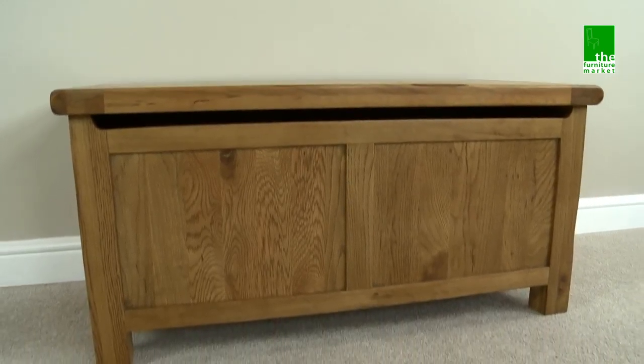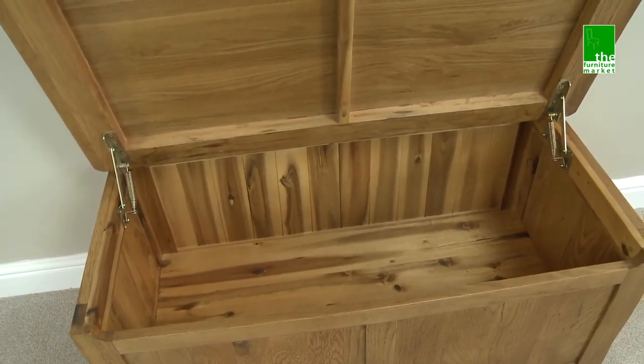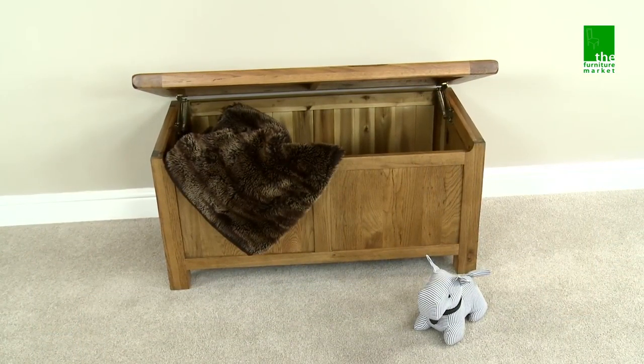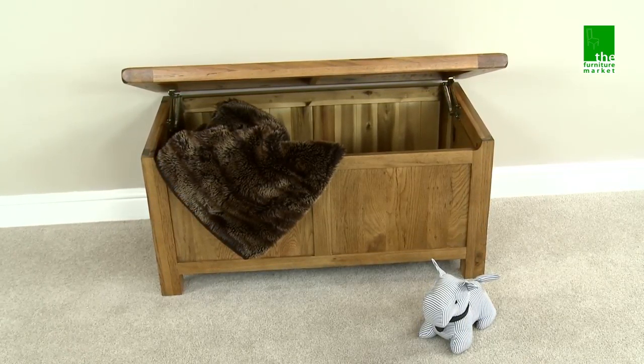Handcrafted using the finest cuts of North American oak, combined with a solid hardwood for the interiors, using traditional solid hardwood back panels. The Rusticote blanket box is a handy piece of furniture that solves storage problems all around your home.